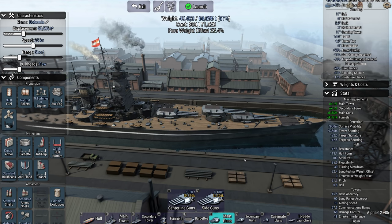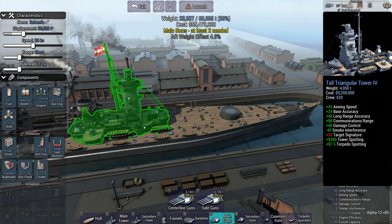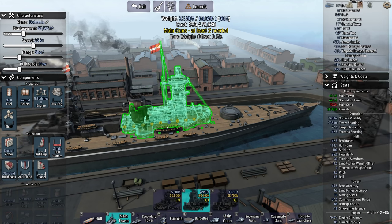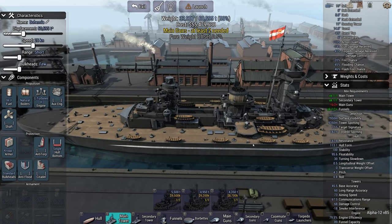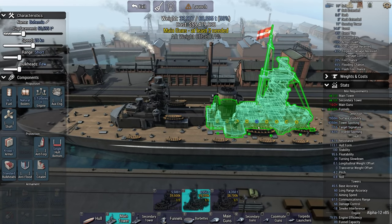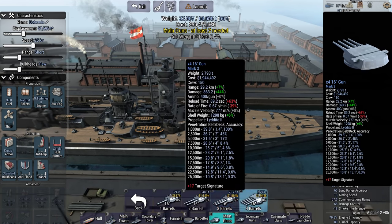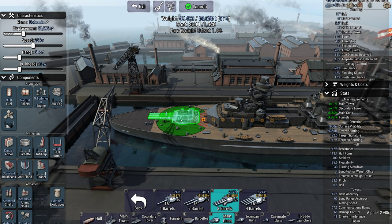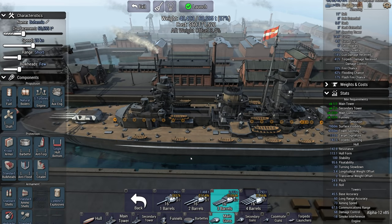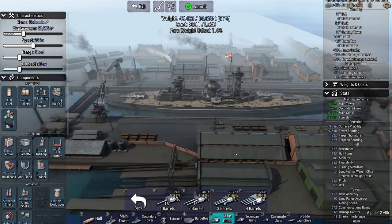Yeah, there we go, but you have an enormous fore weight offset so the hull's not really designed to do it. We will still go for the same level of armament — it's giving me a little bit of a halfway offset. There we go, that's fine.